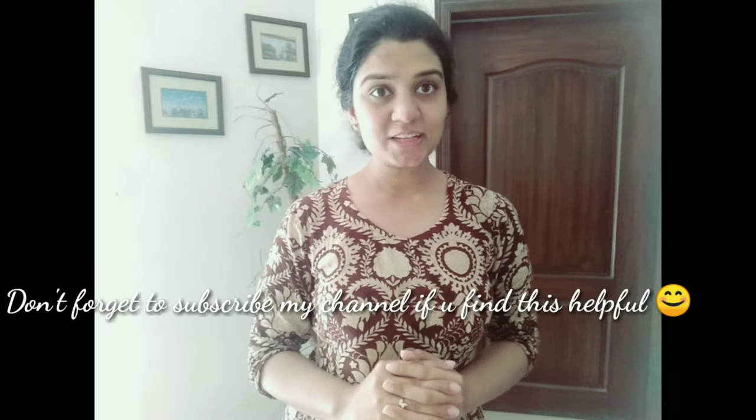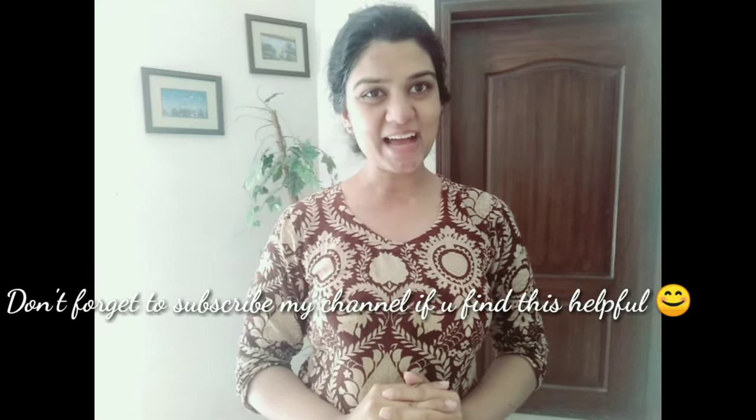Till then, bye! Don't forget to subscribe if you find this helpful. Bye bye!